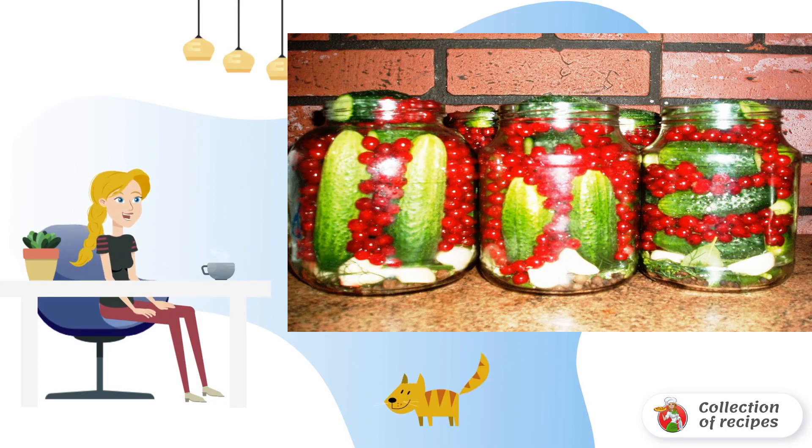Fill the jars with cucumbers. Sterilize the jars in boiling water for 10 minutes, then seal and leave in an inverted form until completely cooled.